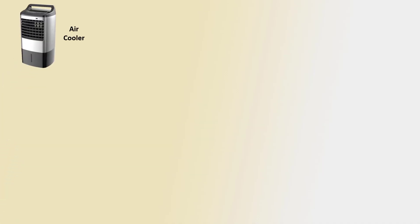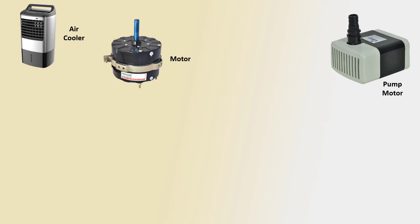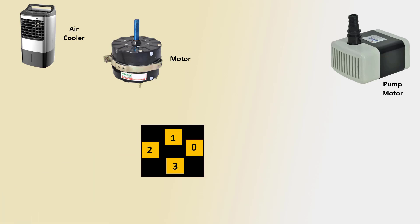Hello viewers, today I discuss the single phase air cooler connection. Let's get started. First, the air cooler machine. Second, the air cooler motor using a fan motor or motor dimmer terminal — terminals 1, 2, 3, and last zero — four variants.